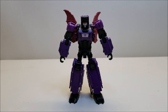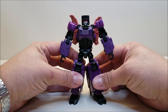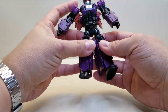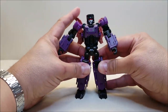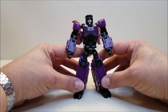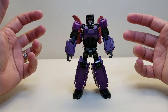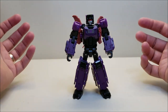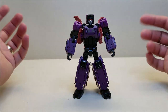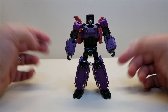Standing at approximately 5.5 inches tall, he's a good size for a deluxe figure — and a good-looking Mind Wipe figure. You can see kind of my gripe with him though: he's so skinny. I'm used to Mind Wipe looking like a bruiser, and this guy does not look like a bruiser. This guy looks more like a sprinter, or a scout, or a thief — but he doesn't look like a bruiser to me.